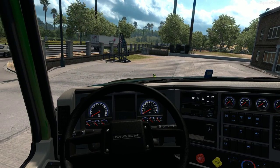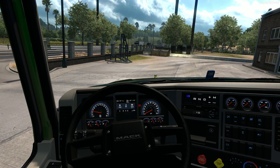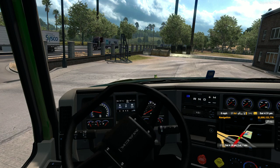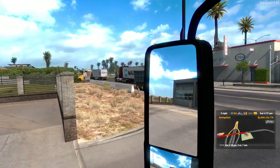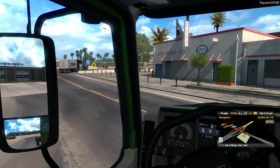The load today weighs in at 34,000 pounds and we are being paid just over $18,000. It's going to be a pretty big paycheck. A lot of you guys have been requesting me to do a video with the Mac Anthem, so I thought what better to do than to haul a wheel loader.